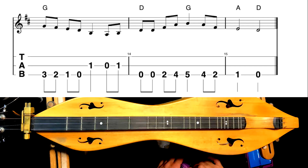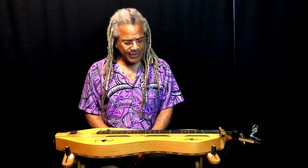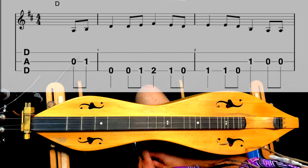All right, there we have our melody for Loch Lomond, and a fine melody it is. So let's analyze and see what we've got going on here.